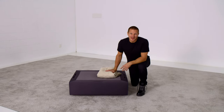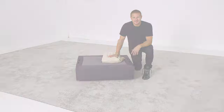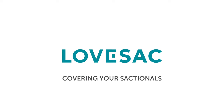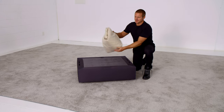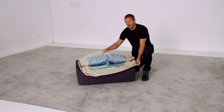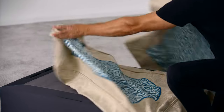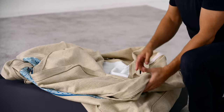I'm Sean Nelson, inventor of Sactionals. I'm going to show you how to cover your Sactionals seat. A Sactionals seat cover comes in three pieces, typically delivered together. You've got a seat frame cover, also a seat cushion cover is included, as well as a back pillow cover.